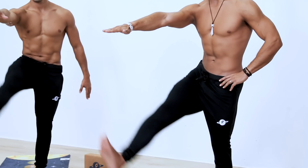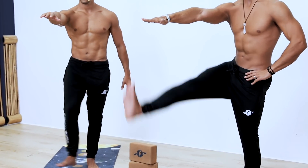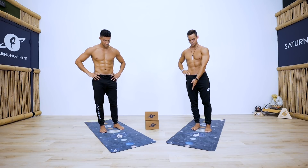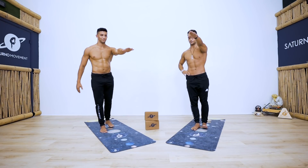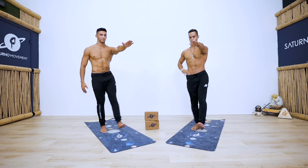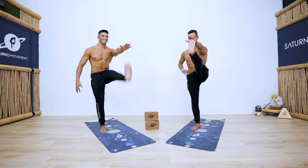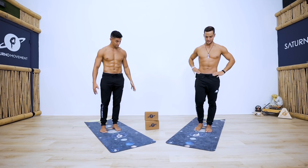That was one — two, three, four, five, six, seven, eight, nine, and ten. Switch legs. You can have your right hand on your hip for stability. Shift the weight towards your right foot, bring the left foot up, bring the hand in front of you — foot to hand, not hand to foot; keep the hand in one single place. That's two — eight more: three, four, core engaged, six, seven, eight, nine, and ten.